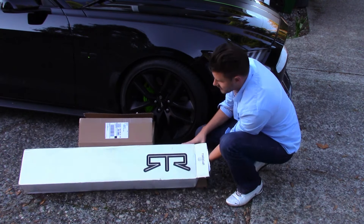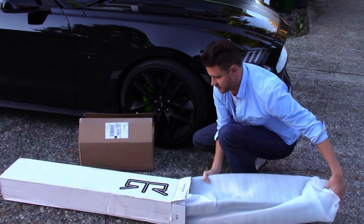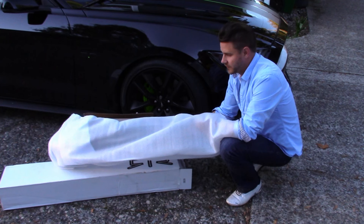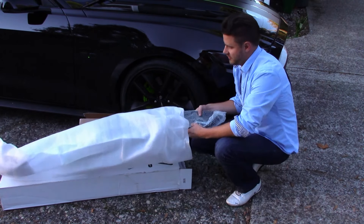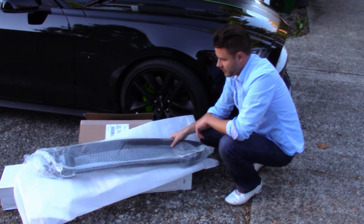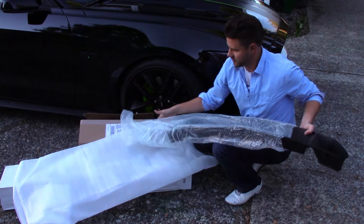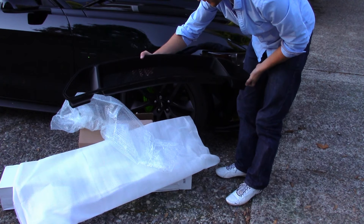RTR packaging looks really nice. Let's take it out of the packaging — looks like it's in a nice protective wrapping, and more protective wrapping. All right, looks really good.